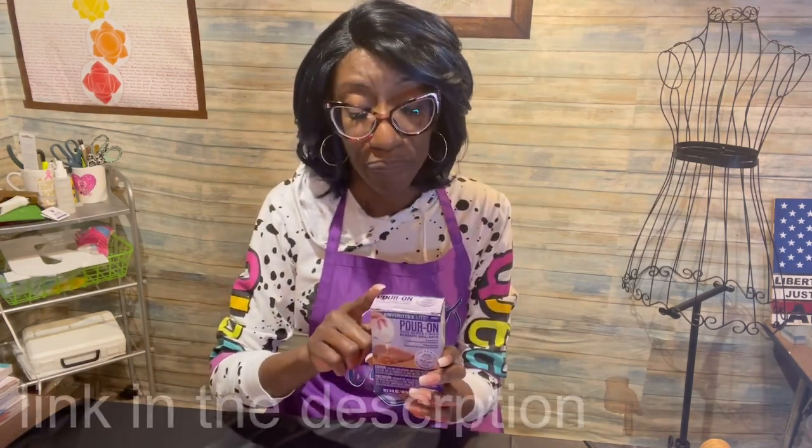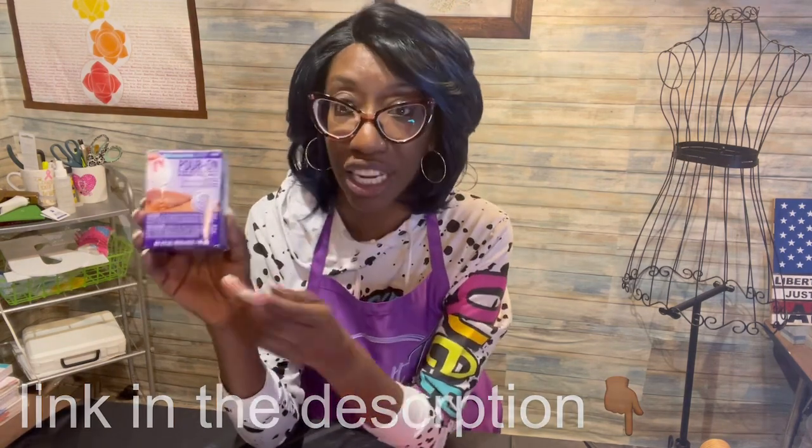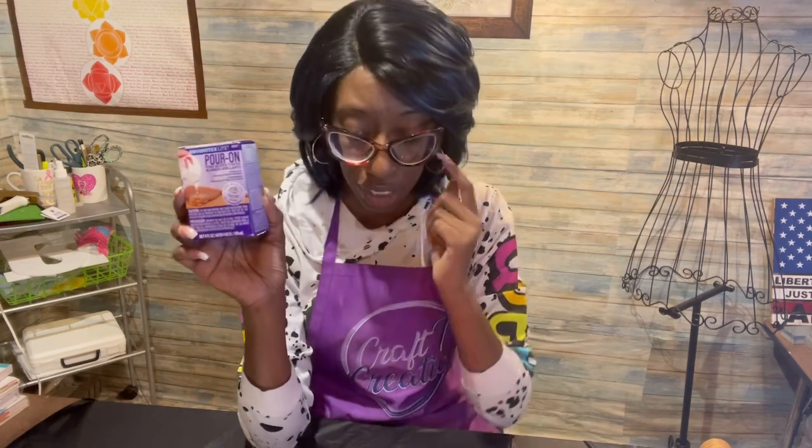On the website, you will find this little box of epoxy. It's a four-ounce kit, comes with two ounces of hardener and two ounces of resin. You can also find these in your local Hobby Lobby, Michael's, or whatever craft store is in your area. I don't think I've seen this particular size at Walmart, but I know Hobby Lobby and Michael's both carry the small sizes. But I also carry it on the website.